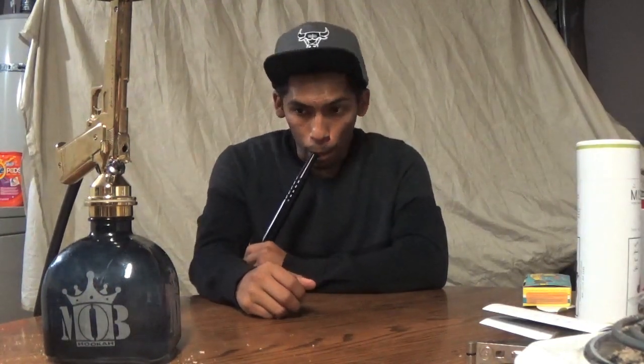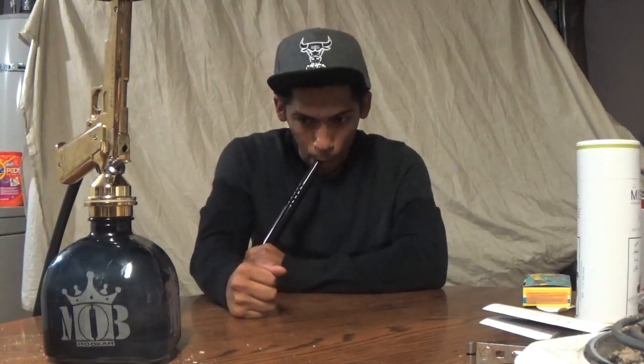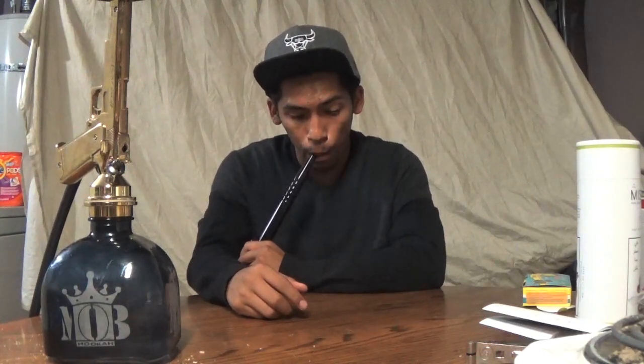It's a metal tip, so it's going to take a little bit longer for it to start. If you have a flavor saver or you use the lotus bowl, you know it's going to take a little bit longer to start. So give me a second.